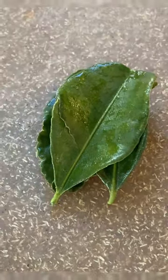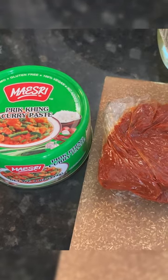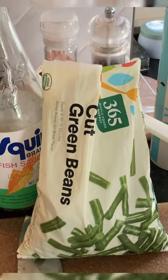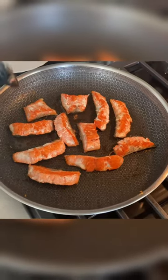Next we've got kefir lime — we're just going to finely chop that to add later. Pounding the shrimp here in a mortar and pestle. Here we have the Prit curry paste as well as frozen green beans — you can use fresh though if you want. After a while you'll see the skin on the salmon start to crisp up, nice golden color.